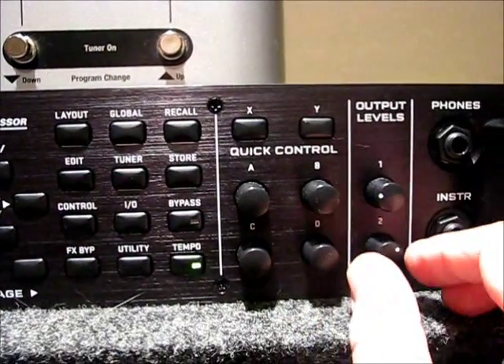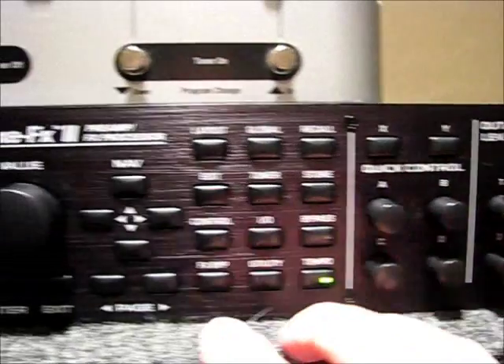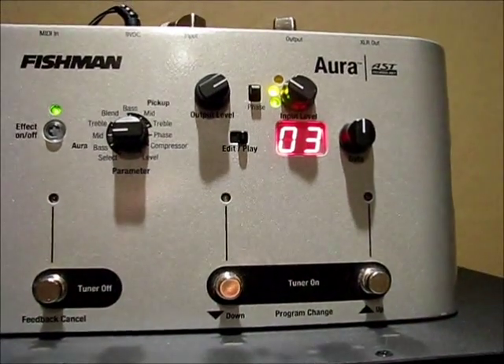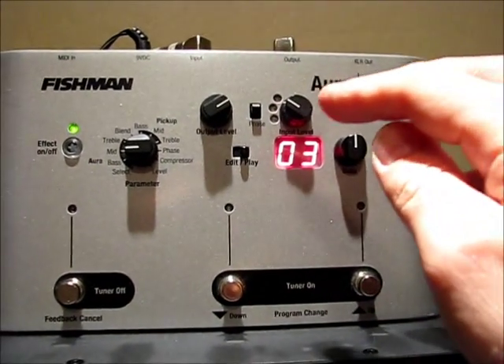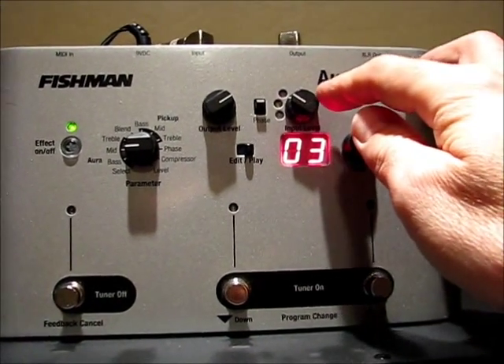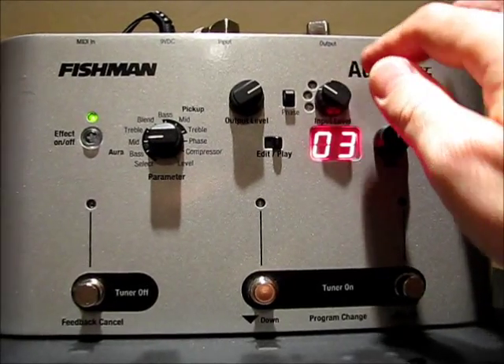I've determined already that a little bit less than noon is a good level for the Aura — that gives me green and yellow with that input level. I could also change the input level, but that's the level that works for my guitar, so I'm just leaving it at that.